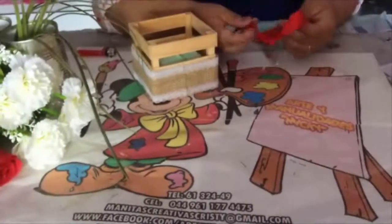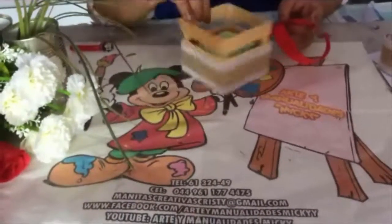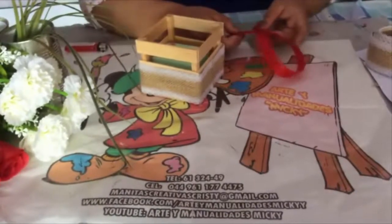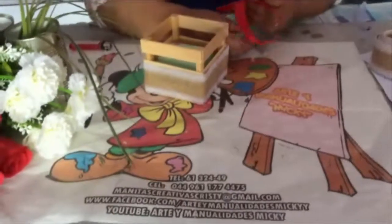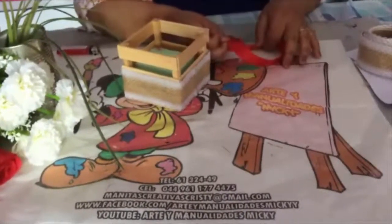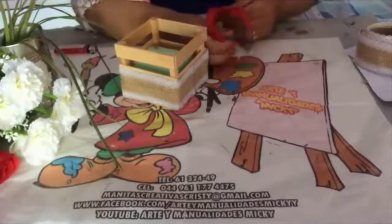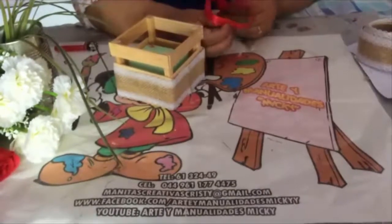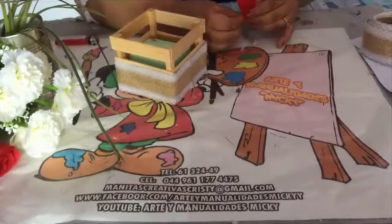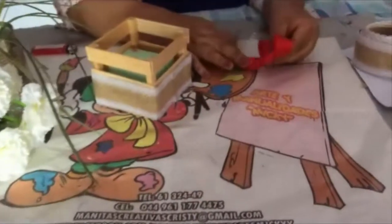El color que estamos trabajando, como lo pidieron, es en color rojo con blanco. Por eso estoy utilizando el blanco y el rojo aquí en el moño. Vas a tomar tu listón de dos centímetros, únicamente cruzas el lado derecho, lo cruzas por la parte de encima. Acomodas que quede exactamente igual. Tomas la mitad de aquí y doblas. Acomodas y ya tienes tu moñito.